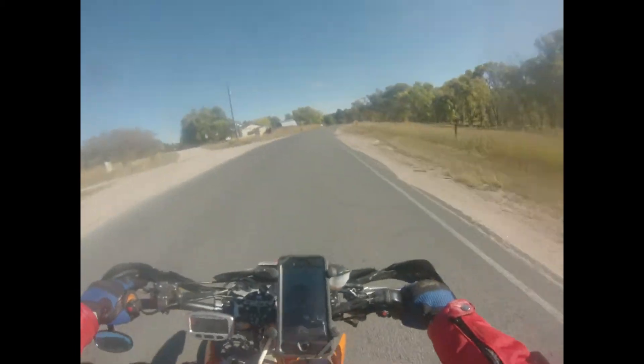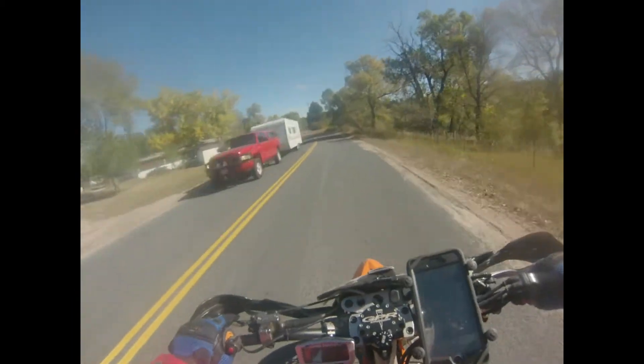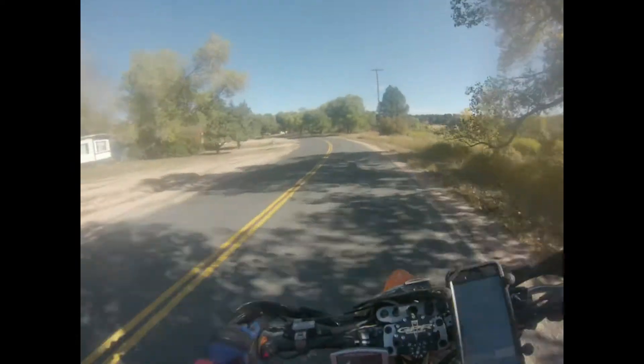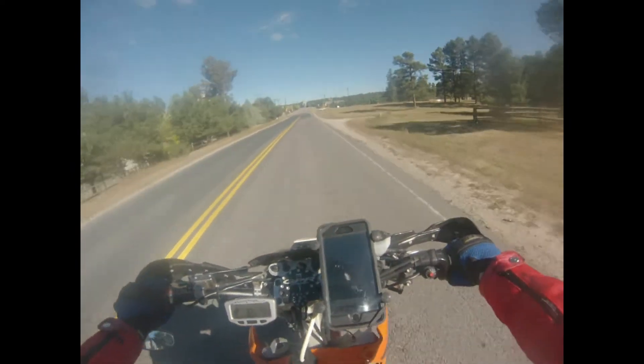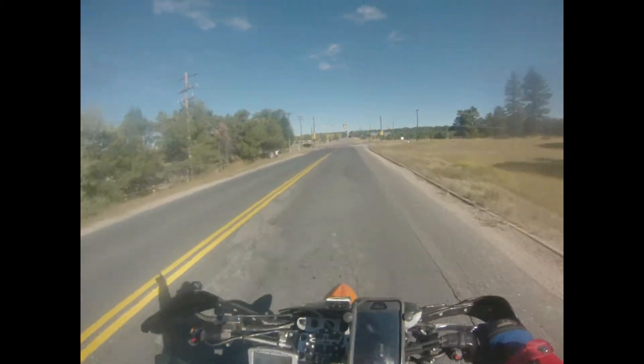I'm so excited and I just can't hide it. Why are all these people going down south in the Springs with Dodge trucks pulling trailers? We're gonna cut through here. For anyone behind me who's interested, I'm turning this way.